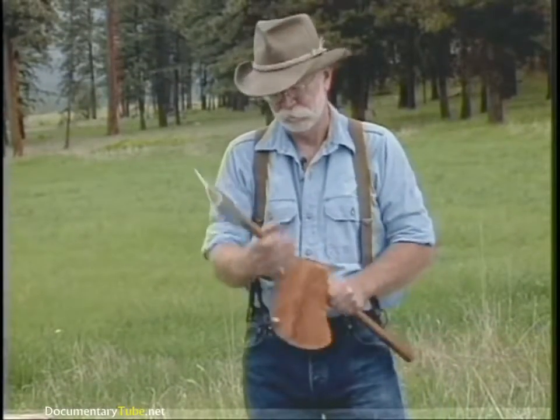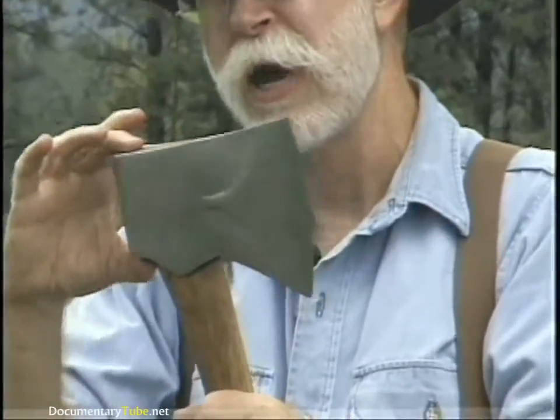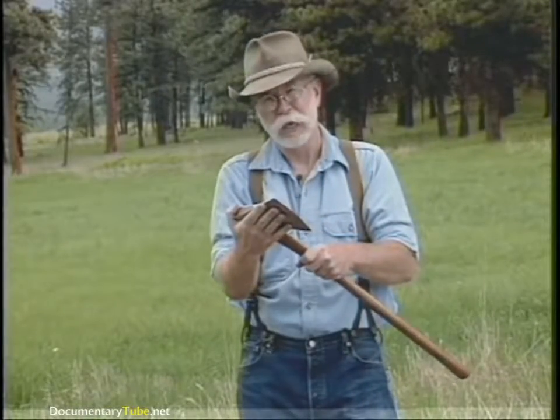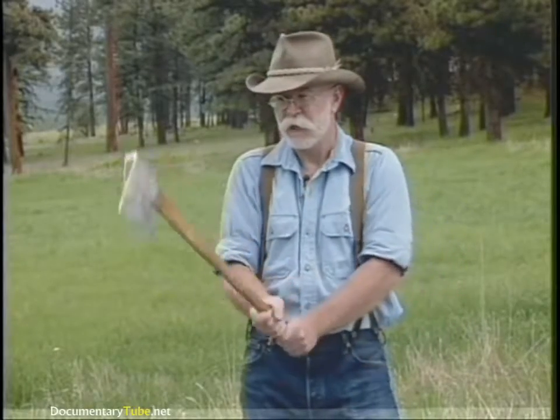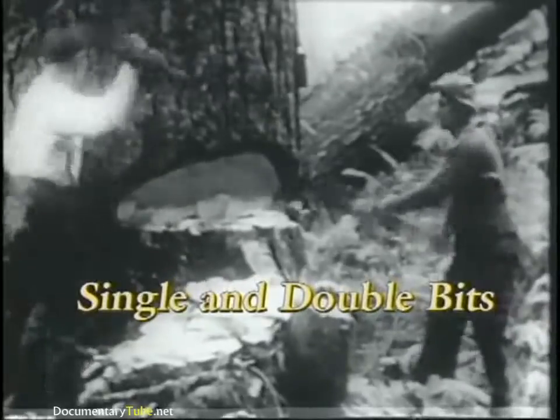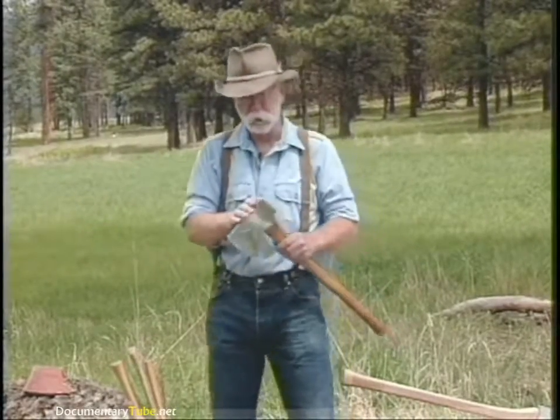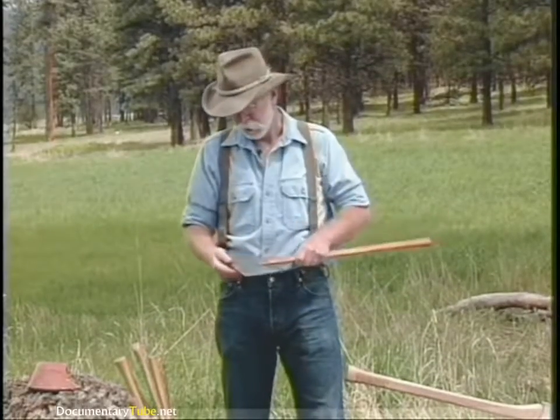Around 1750 in North America, some unknown blacksmith added the pole. The pole is the weight behind the handle and what it does is it gives a counterbalance to the blade weight. It eliminated that speed wobble when you chop.